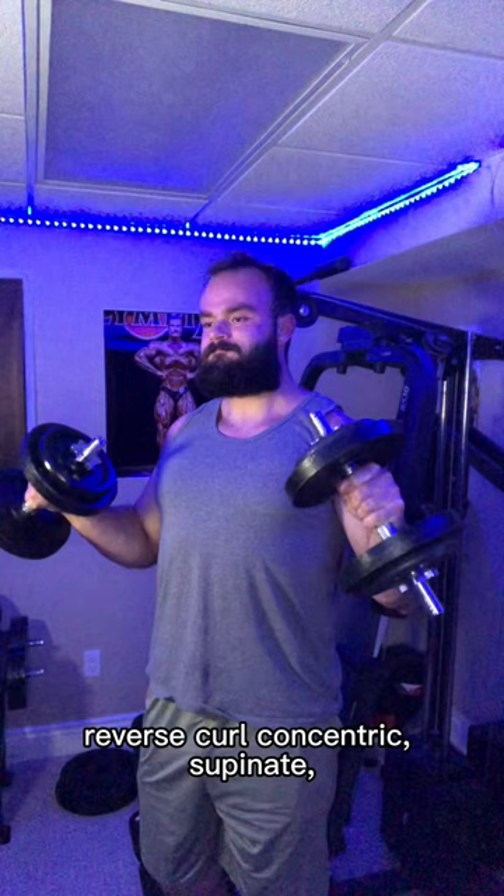So it turns out the Zottman curl does have merit, and with that modification, we made it even better. So I've got to give props to George.